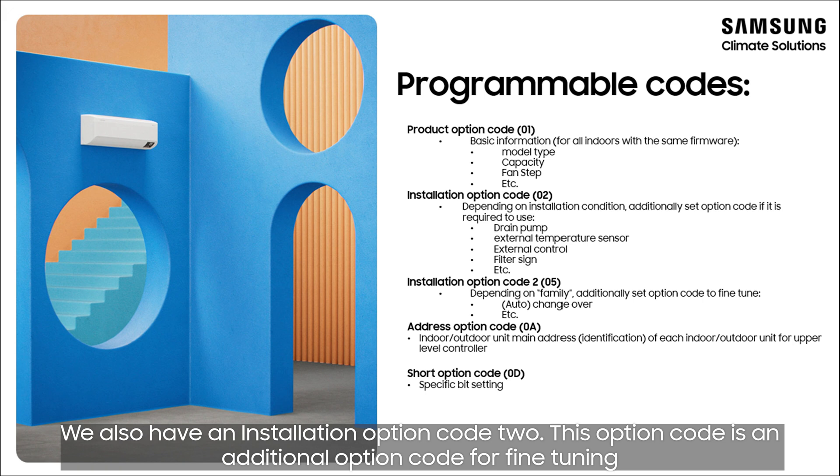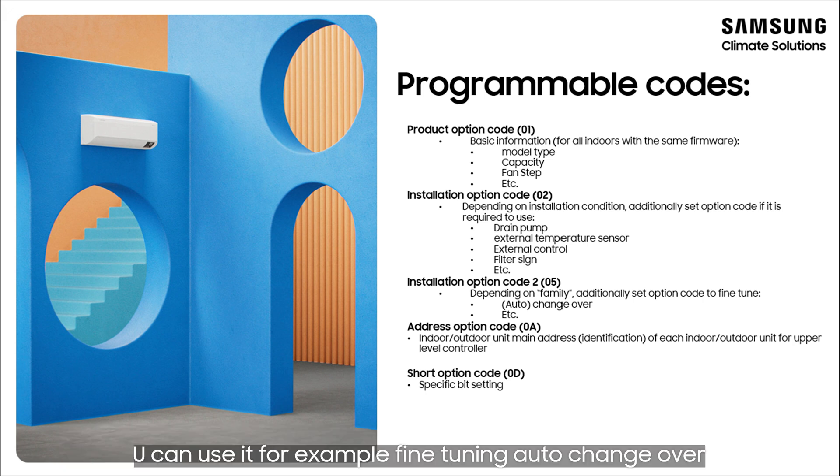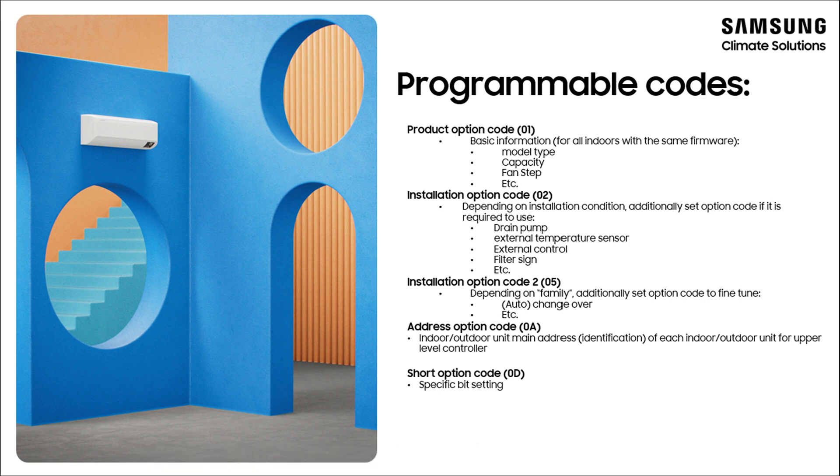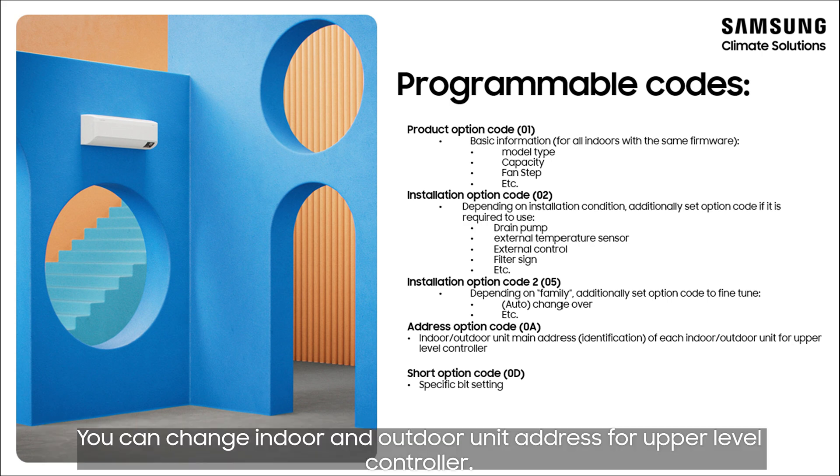We also have an installation option code 2. This option code is an additional option code for fine tuning — you can use it for example for fine tuning auto changeover. If you need to change an indoor unit address manually, you need to use the address option code. You can change indoor and outdoor unit address for upper level controller.